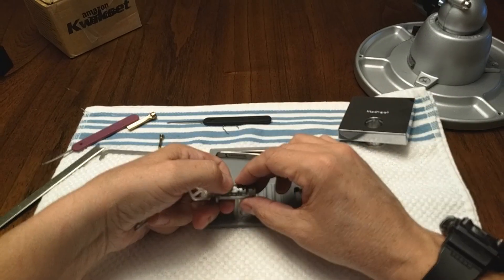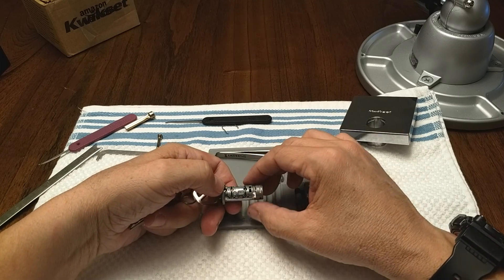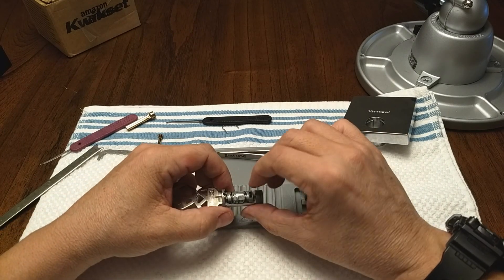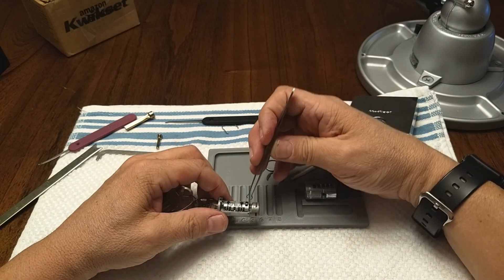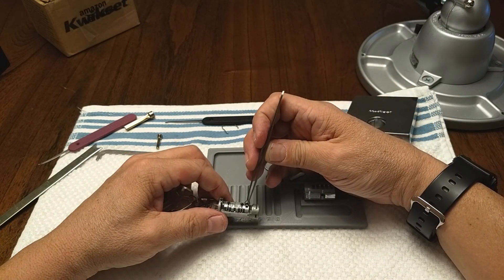Okay boy — no seriously, I have no idea how to get this apart. I'm going to keep the keyhole end to my left.